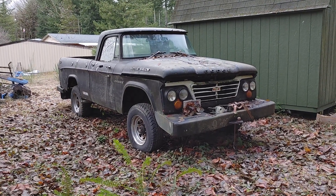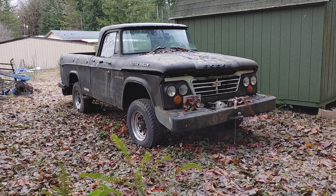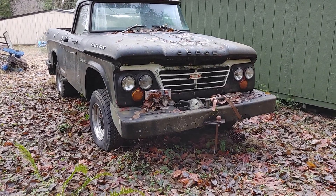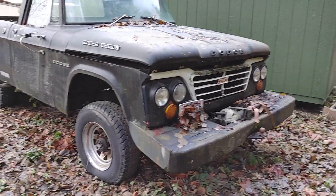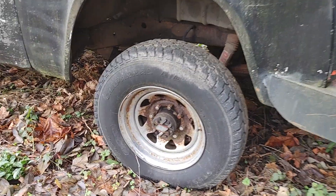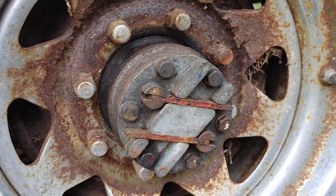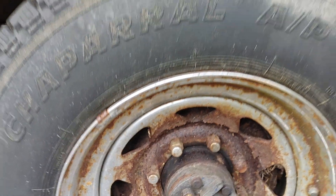Here she is, doing this video for Dan — kind of a '62 W100, got the big old PTO in front. Old-school knife blade hubs still on it. I'm curious, not so sure those wheels are gonna hold very much longer.